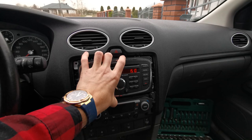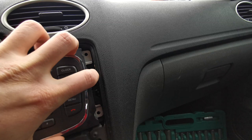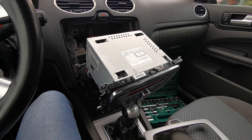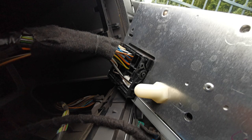After unscrewing the screws, we're taking off the radio. Now I'm going to look at the plugs. The plug that interests us is the white one.